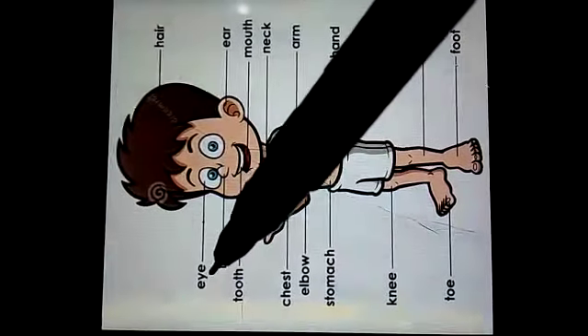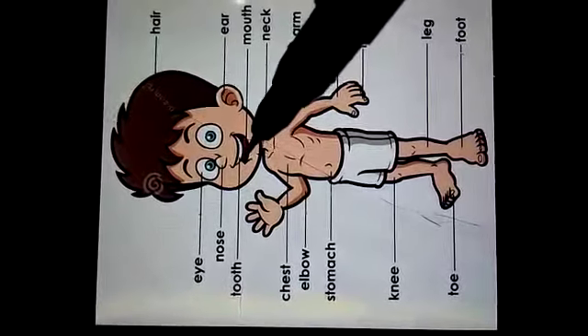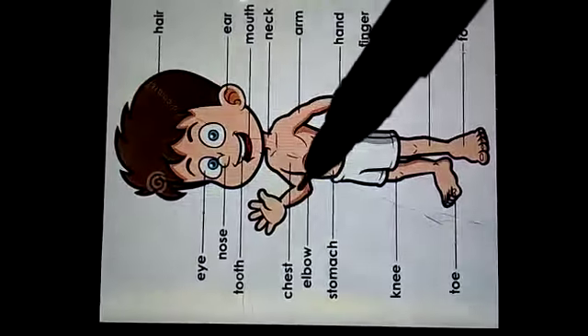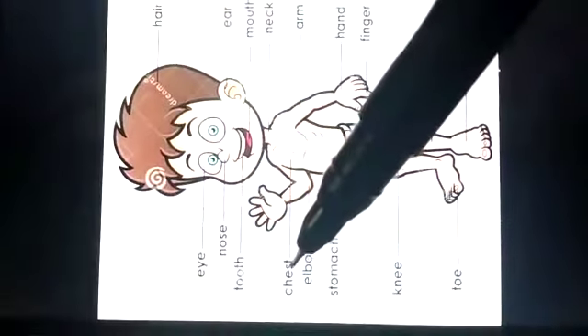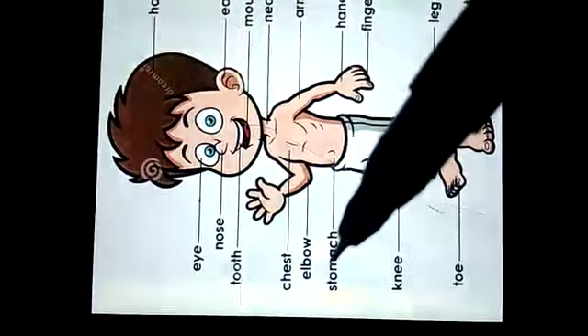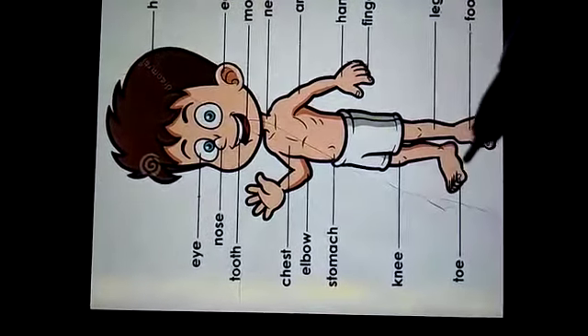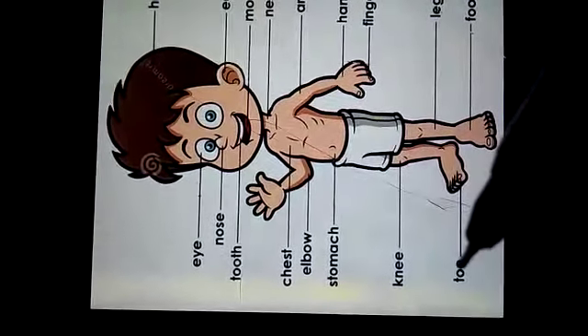This is our eye, this is our nose, this is our tooth, this is our chest, this is our elbow, this is our stomach, this is our knee, this is our toe.